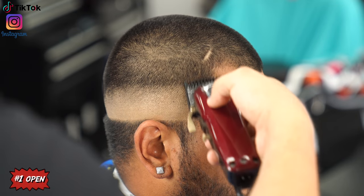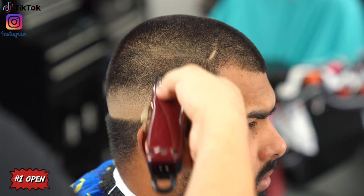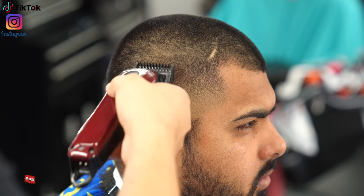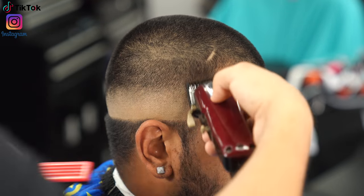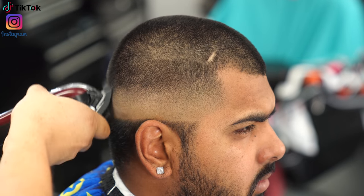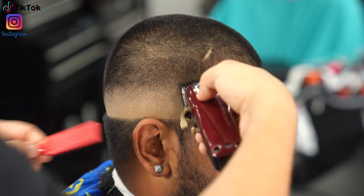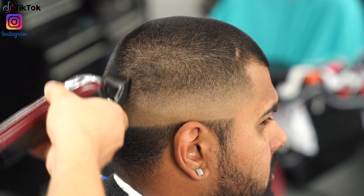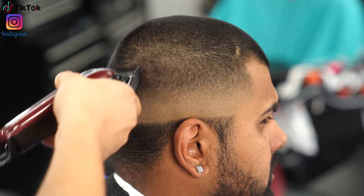Moving on to the number one guard — once again starting with the lever all the way open. It's basically almost completely blended in already since we're getting close to the number two, so the guidelines will be a little more difficult to visibly see. But they are definitely there, so with the lever all the way open I go up about half an inch, flicking out as much as I can.